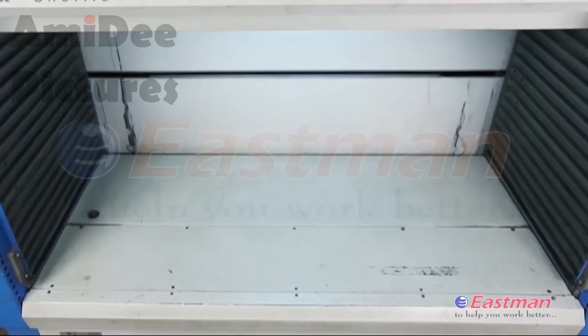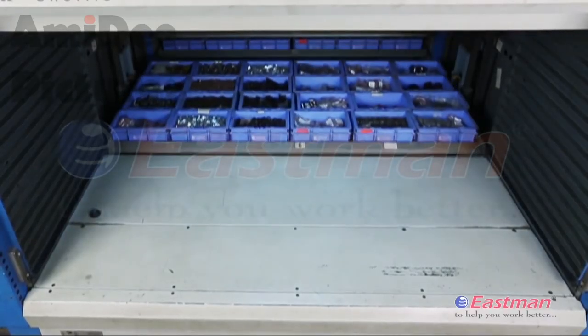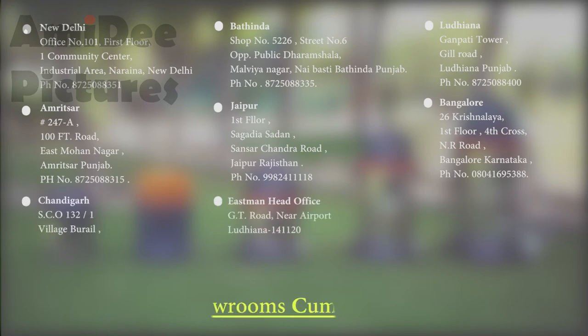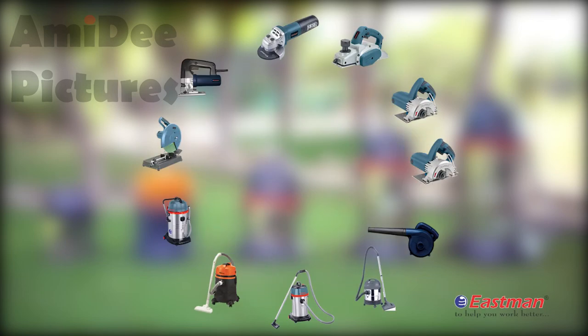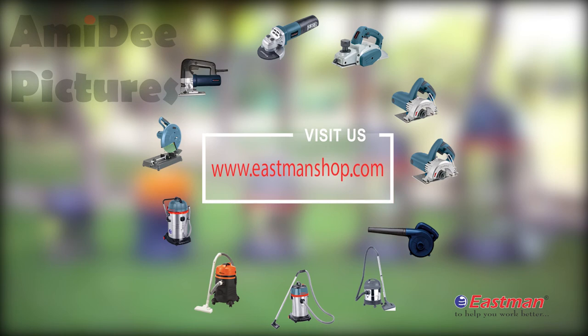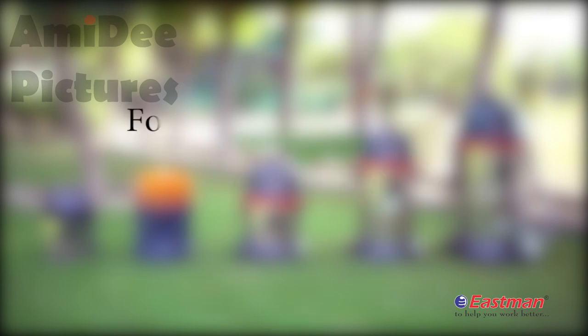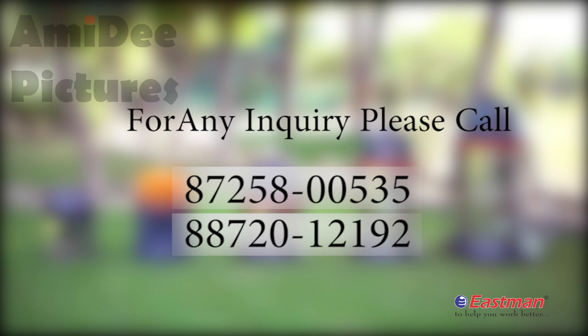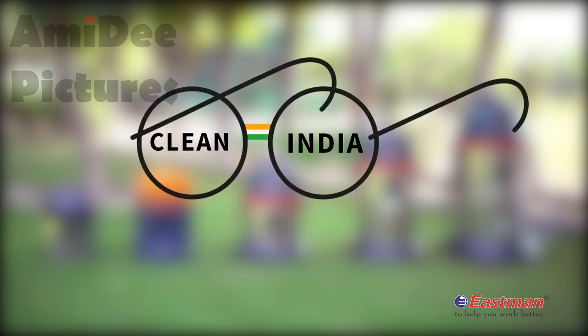We have three warehouses and a complete product spare parts facility all across India at our dealer network. To know more about our upcoming product range and best offers, visit our website www.eastmanshop.com and eastmanhandtools.com. For any inquiry, please call 8725800535 or 8872012192.